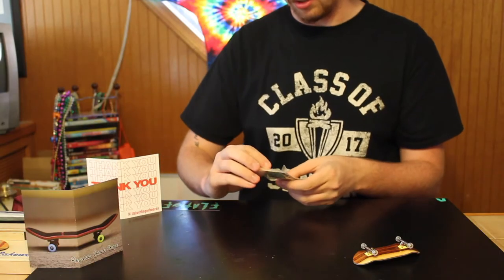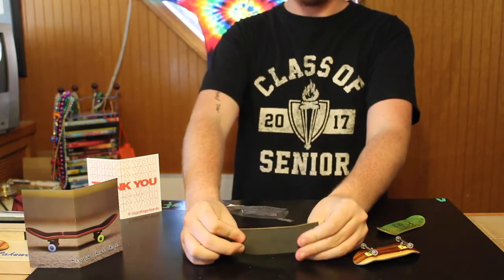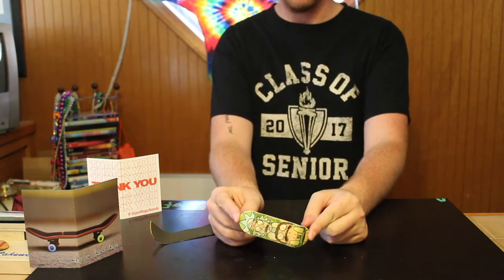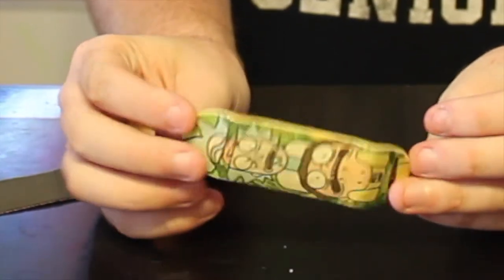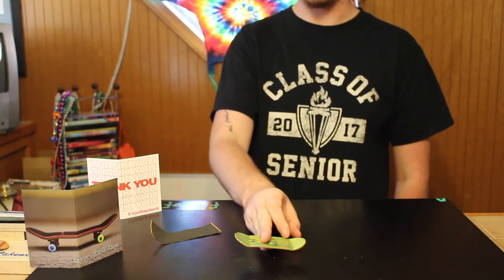So I got the regular short 32.5. Got his tape — nice tape. Here's the board. Looks really nice. Wow. Here it is. Got a nice green top ply. It looks like a really nice shape.